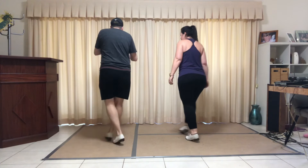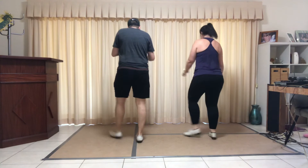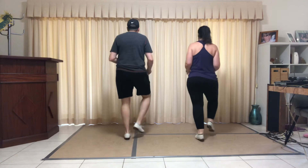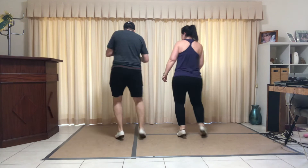Jazz box, four stomps. From the top: four basics. Cross cha-cha. Chain left and right. Two triples. Cowboy. Spot turn — full turn. Cucaracha.